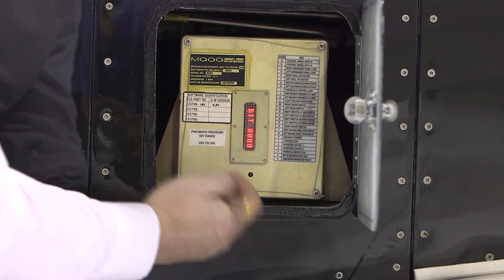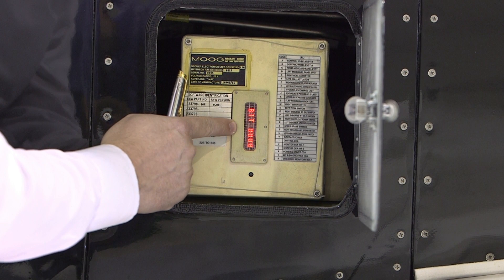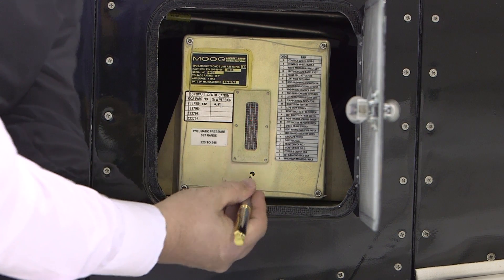The fifth display is the current bit step. The current bit step display will show the last successfully completed bit. The sixth display is blank.